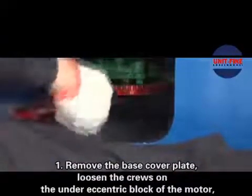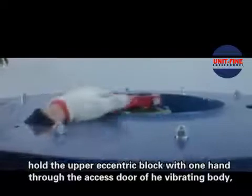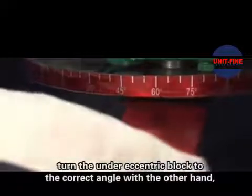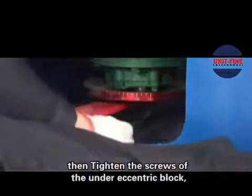Debugging the Plate. Step 1: Loosen the screws on the anti-eccentric block of the motor. Hold the upper eccentric block with one hand through the access door of the vibrating body. Turn the anti-eccentric block to the correct angle with the other hand, then tighten the screws of the anti-eccentric block.